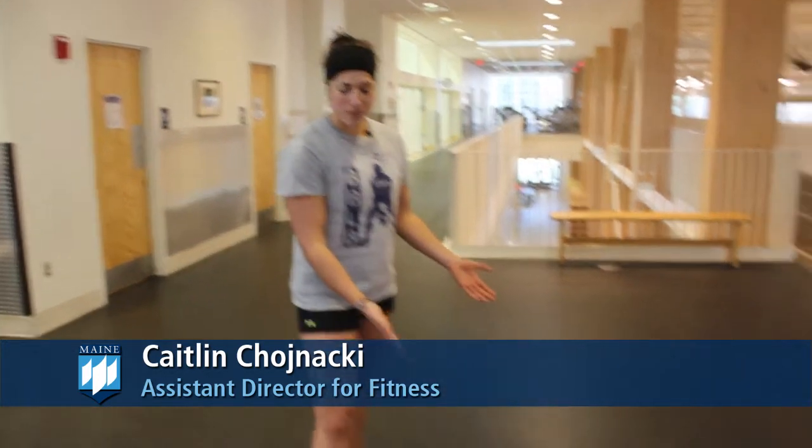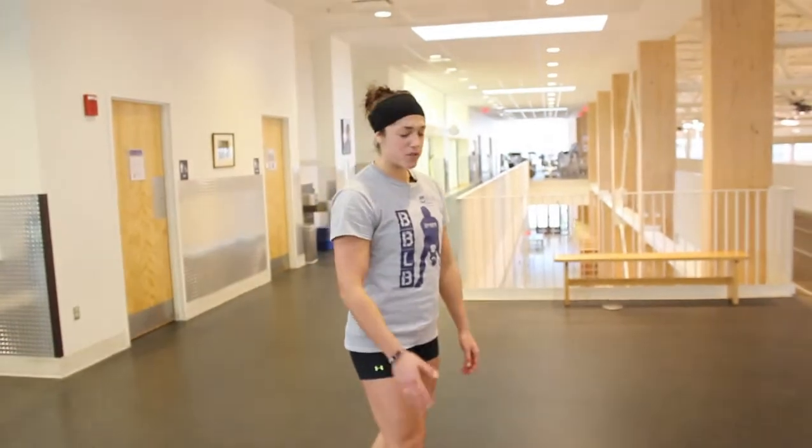Hi, my name is Kaitlyn Shinaki. I'm the Assistant Director for Fitness here at Campus Recreation and I'm here again with the BOSU ball. This time I'm going to show you some squats.